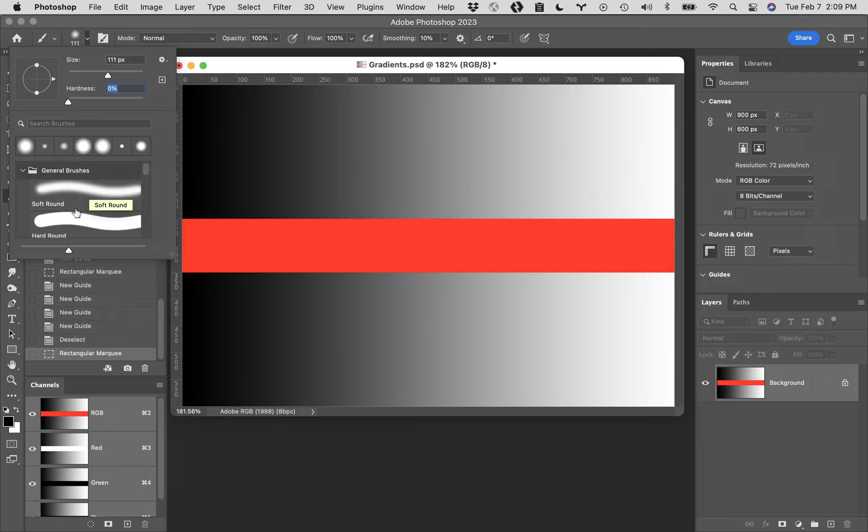I pretty much stick with the top two. I'm going to ask you to select the second one - the Hard Round brush. If you click on the fly-out again, you'll see the hardness got set to zero. Typically I simply go into this menu and change the hardness back and forth - I don't really work with these presets a lot in this context.